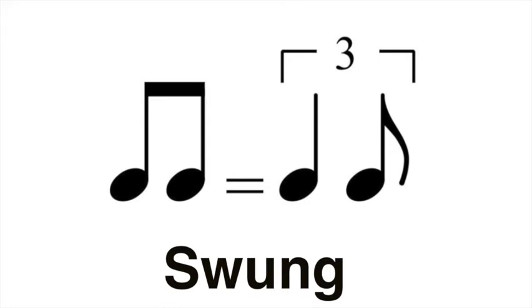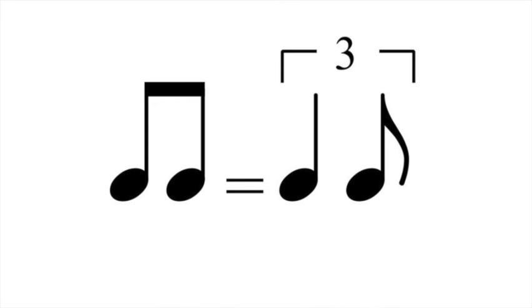Have you ever seen this symbol and wondered what it meant? Well, let me explain. It's telling us that the quavers or eighth notes in this piece are to be played swung. Now, what does it mean to be played swung? First of all, we need to know what it means to play them straight — that is, normally.